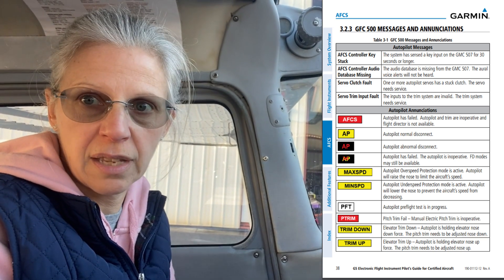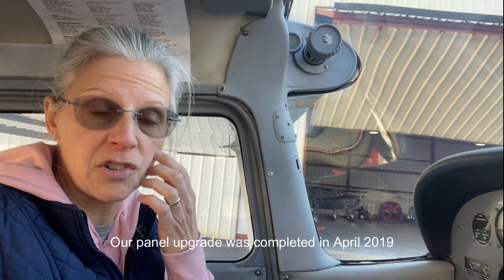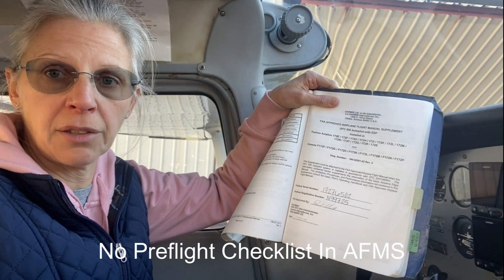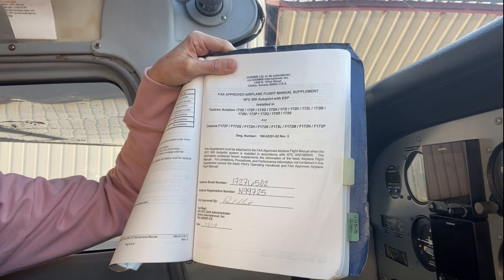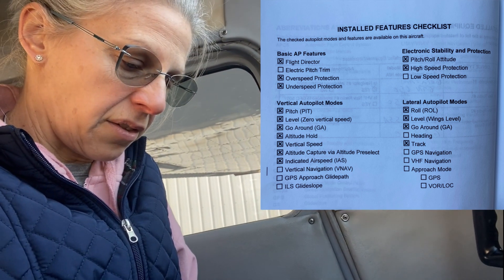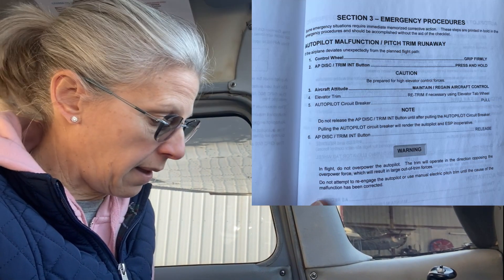One thing that came up recently on an instrument student's checkride was he got a fault on the autopilot during his pre-flight check. What we discovered — and I knew this from the time of installation but dug deeper into it as a result of this issue — is that Garmin does not provide any specific recommendations in their flight manual supplement on how to test the autopilot during the pre-flight.